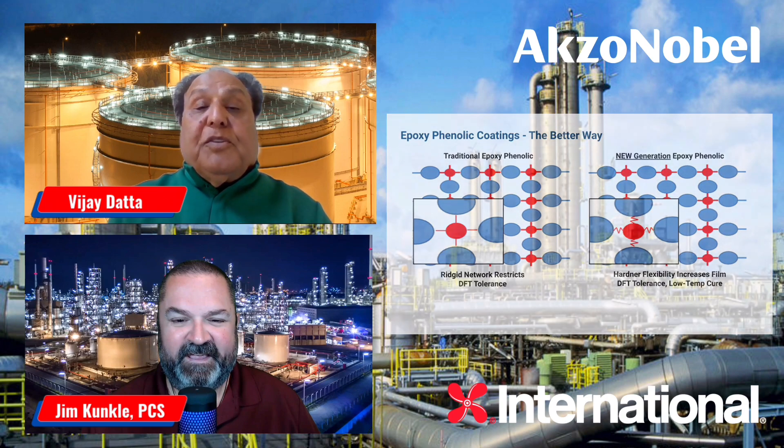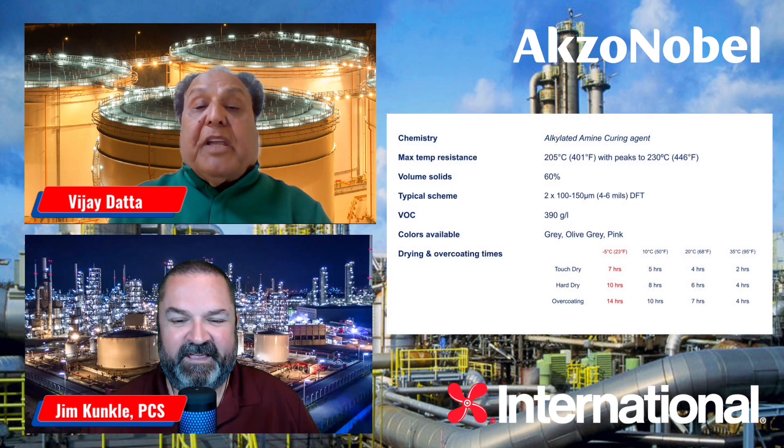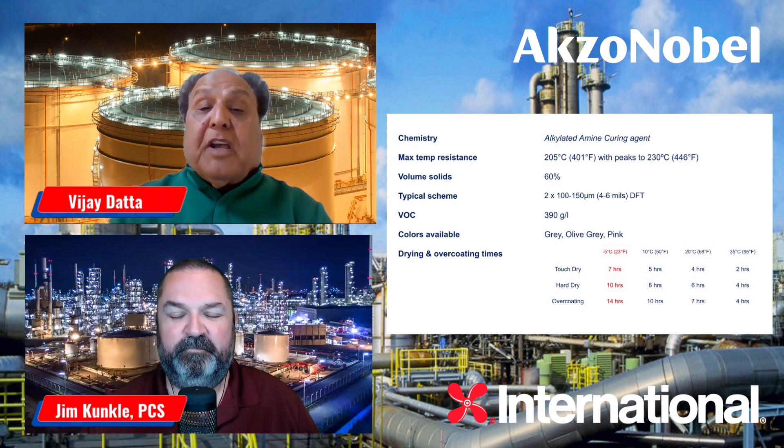Another new feature of the new-gen epoxy coating is the capability of curing at low temperature, all the way down to 25 degrees F. That is a tremendous, tremendous innovation in this area, because this opens up a pretty good painting season and improves your productivity. You can apply two coats in a very short period of time, and it really saves a lot of time for the applicator and the owners.